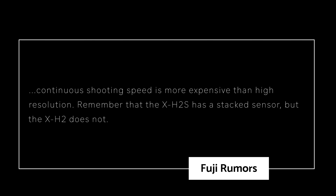I'm a little perplexed here. Even looking at it from the stills perspective, a larger sensor size normally costs more than a camera with a smaller sensor size. Patrick went on to say that continuous shooting speed is more expensive than high resolution. Remember that the X-H2S has a stacked sensor, but the X-H2 does not.